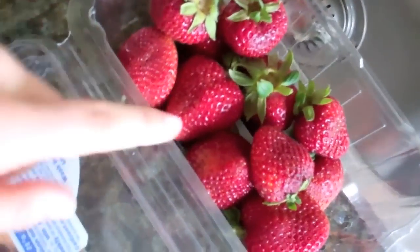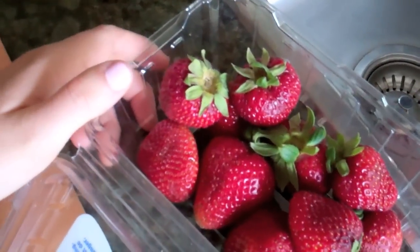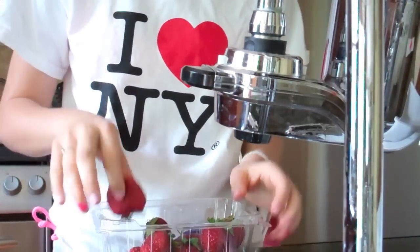My sister is going to be making a mint limeade. Mint limeade — that's what it is, folks. These are strawberries. How many do you want me to wash? Maybe wash like three pounds. I just washed some strawberries.